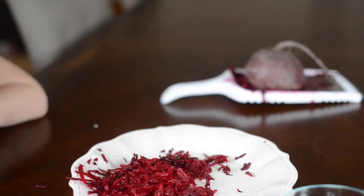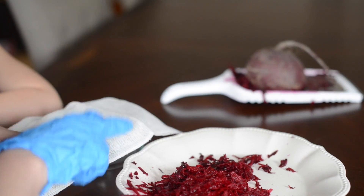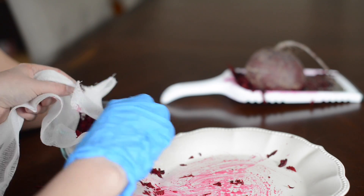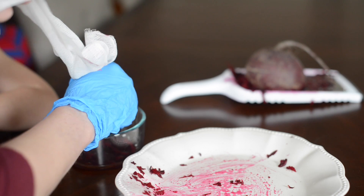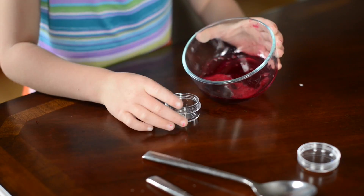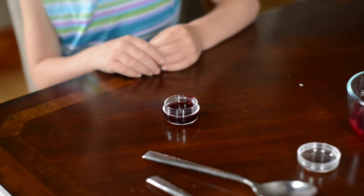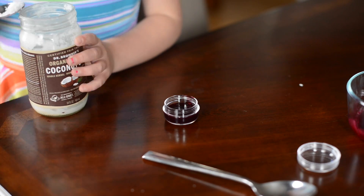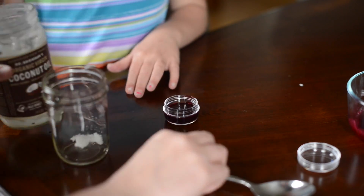Then you want to grate your beets and use a cheesecloth. I used a rubber glove because I didn't want to stain my hand — that pigment from the beets is what's going to give your lip gloss its stain. Beets have been used all throughout history as a natural dye. Then add your beet juice into your little cup, add some coconut oil, and put it in the microwave to make it a liquid.